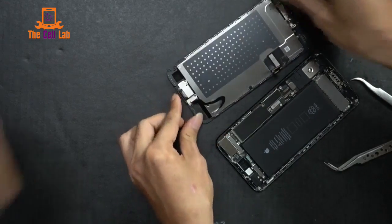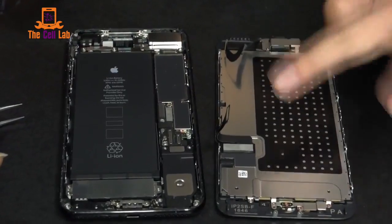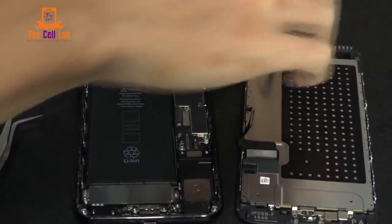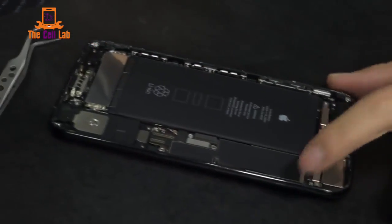We are very excited about this. As you can see, the connections are a little different. The first thing we have to do whenever we're going to do anything is go ahead and disconnect the battery.